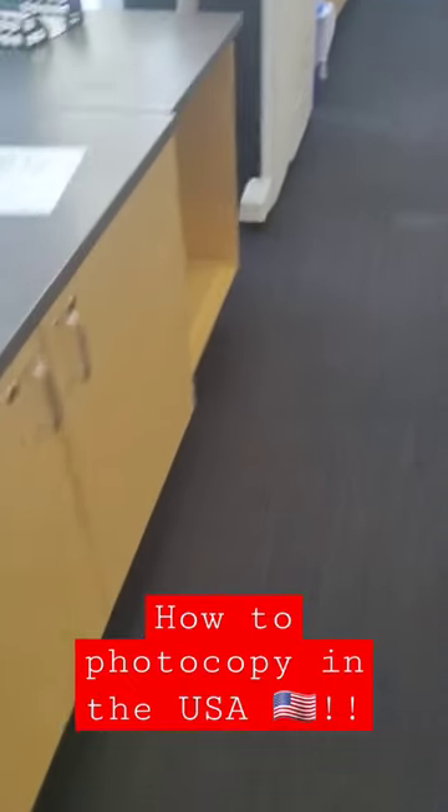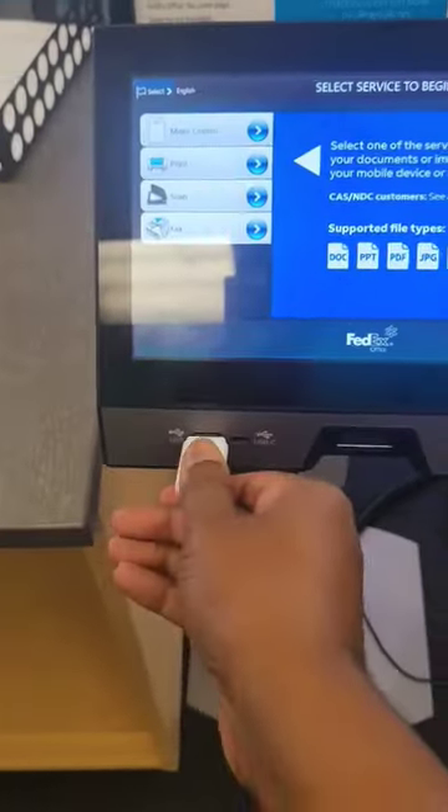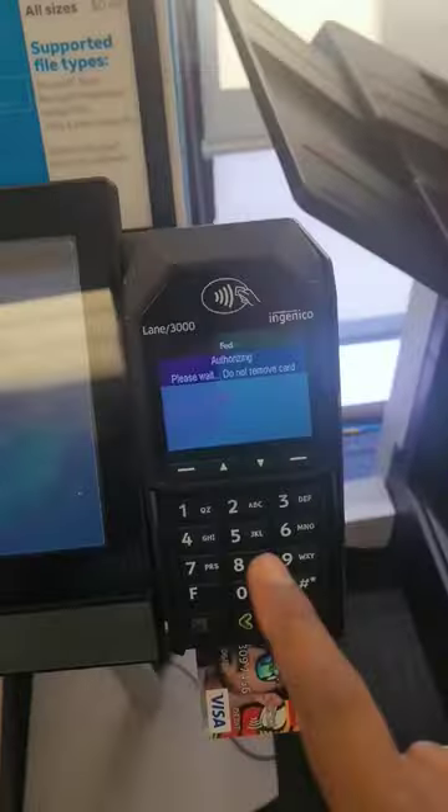When you first come to FedEx office, they have these machines. First of all, you put your card in, then put the memory stick in — it's processing the card.